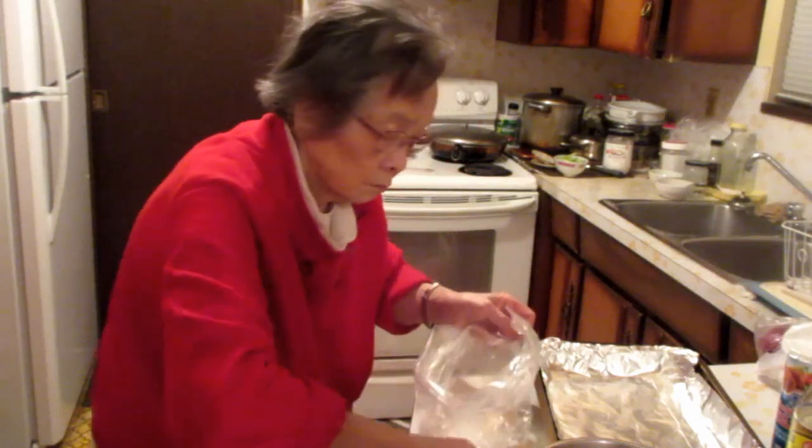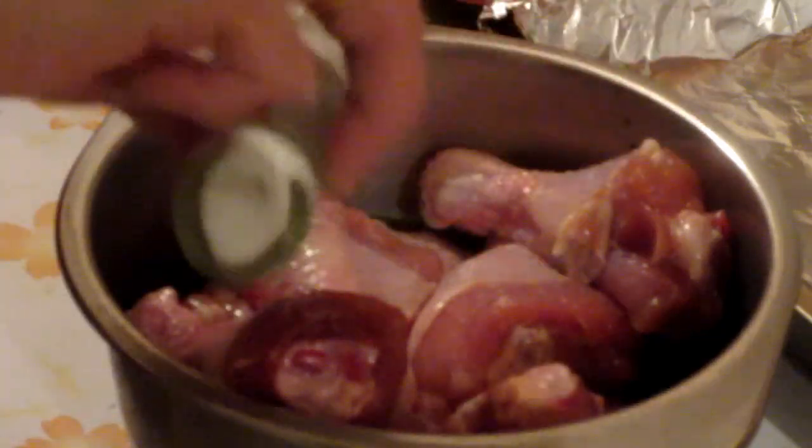This is shake and bake chicken, Chinese style. This is three pounds of chicken drumsticks. You can use any kind of chicken that you like.